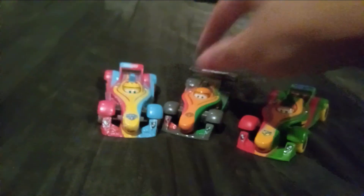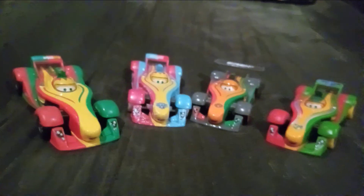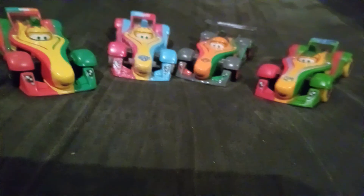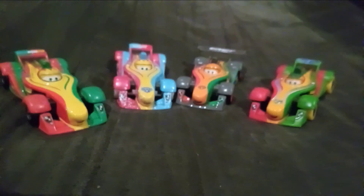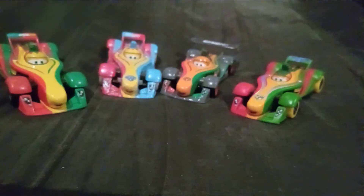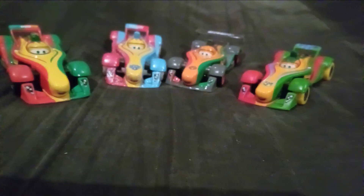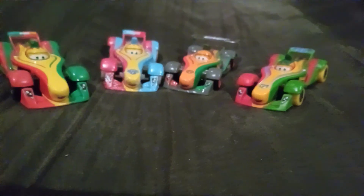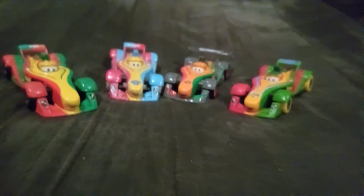Here are all the T-Rock Rip Kuchgonskis that Mattel made, and here's the normal one. Let me know in the comments below which is your favorite version of him, and also which is your favorite T-Rock race. That's all for this video. If you like this video, make sure to like, subscribe, and comment. I'll see you in the review of Carnival Jeff Corvette. Bye!